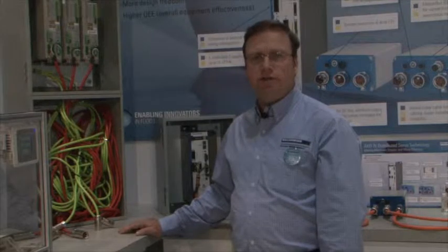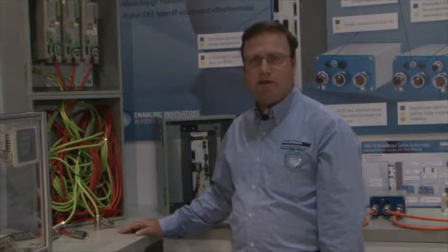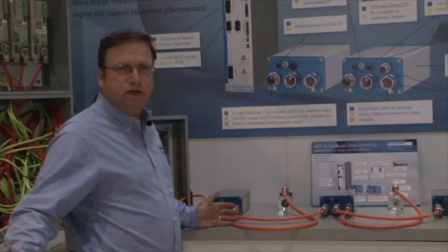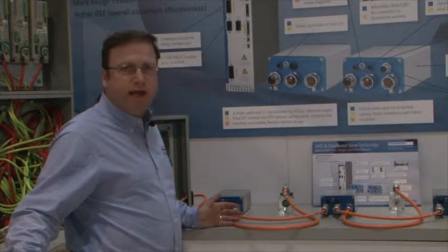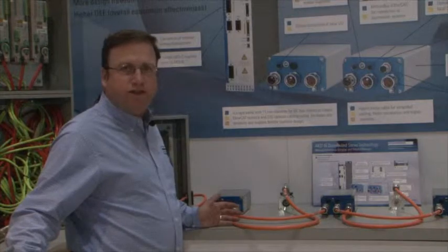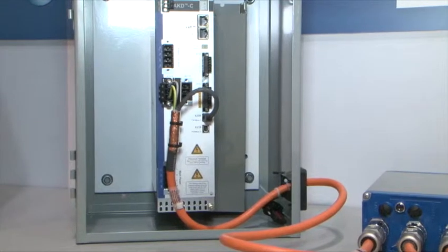An alternate solution is available that can make the machine designer, builder, and customer's job easier. The Cole Morgan decentralized AKDN reduces cabling and cabinet space. The reduction in complexity is clear. Required cabinet space is reduced up to 80% on higher axis count systems. Panel wiring is nearly eliminated. Only the central power supply is housed in the cabinet.